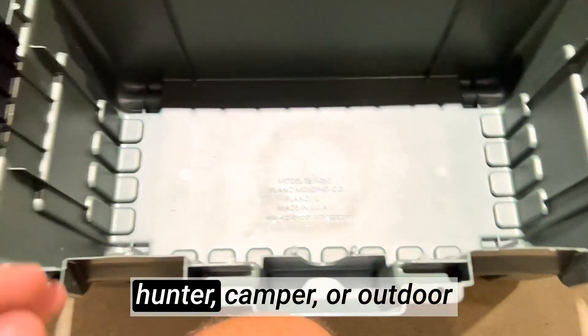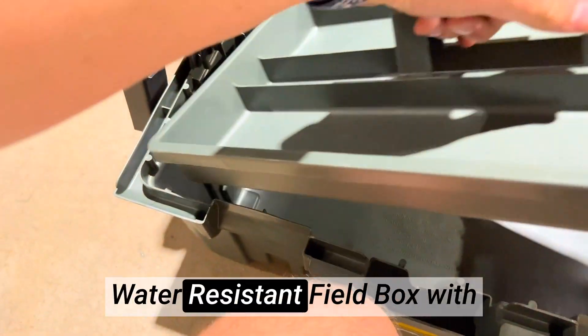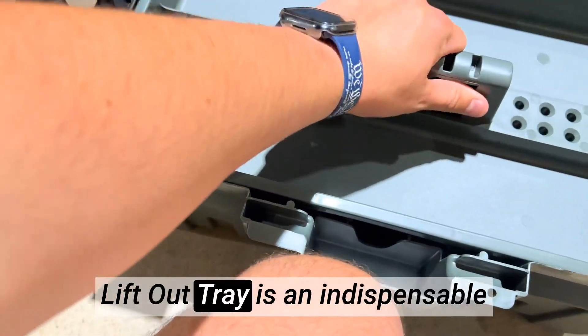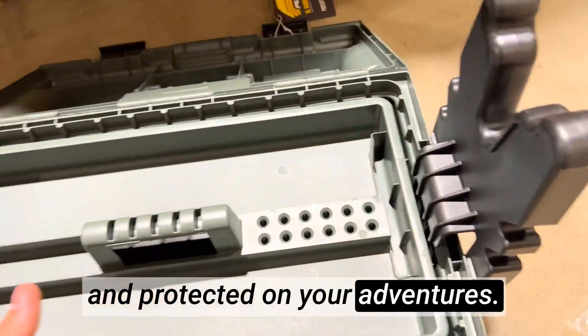Whether you're an avid angler, hunter, camper, or outdoor enthusiast, the Plano 1612 Deepwater Resistant Field Box with lift-out tray is an indispensable tool to keep your gear organized and protected on your adventures.